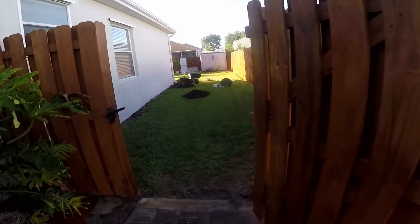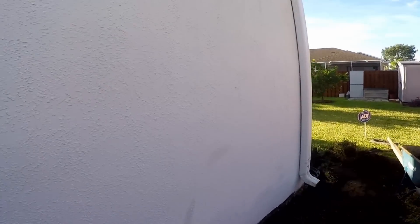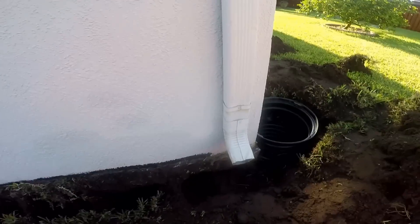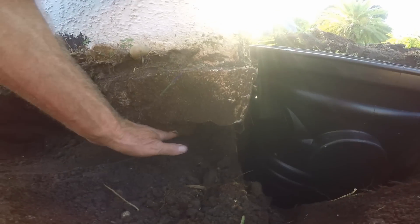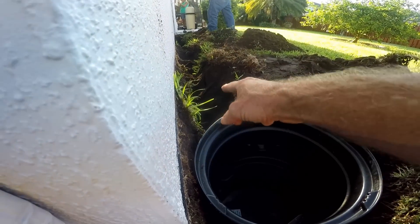This is a pretty typical problem here in the state of Florida with how these block homes are built. You can see they've got a stucco wall, and if you look carefully you'll see this stress crack coming through right here, following the block all the way down to the slab. In this corner there's basically no footer under here — there is on this side, but not in this corner.